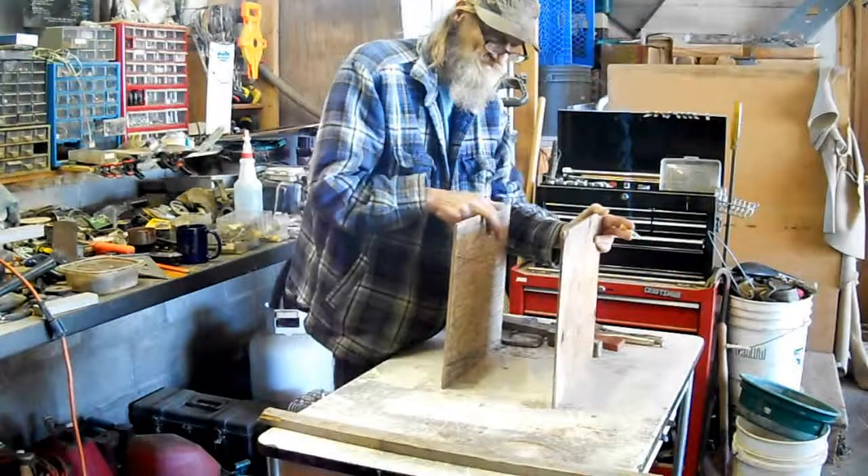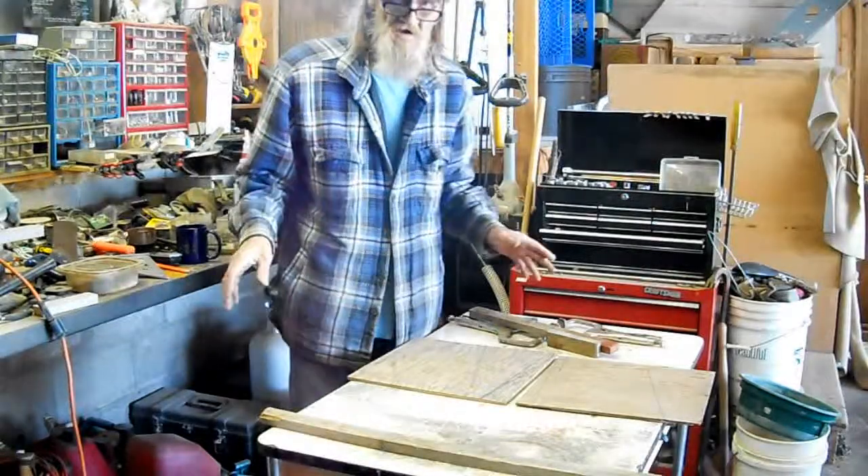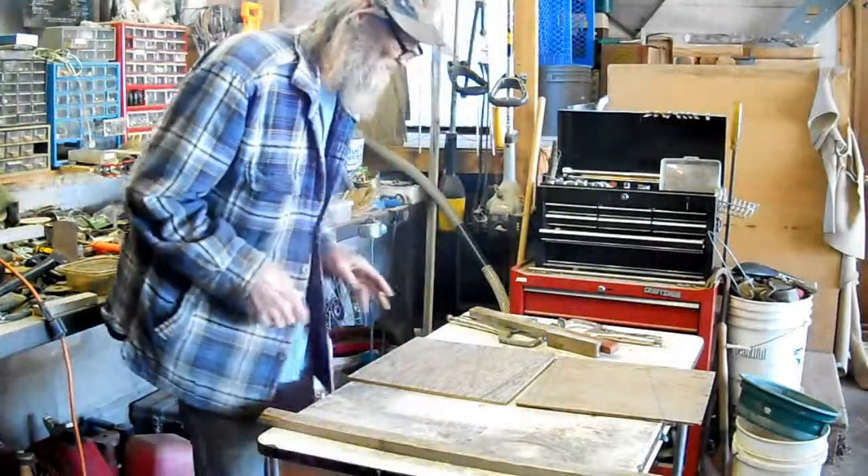Once I get some of this laid out and put together a little bit, I'll get back with you. I'm going to get some of these pieces cut out and start putting it together, and I'll get back with you and get some gold.